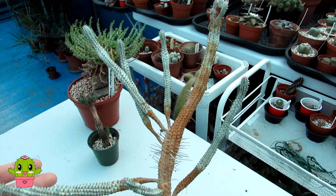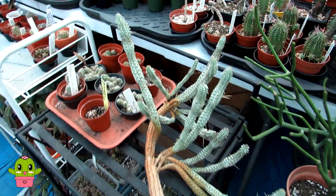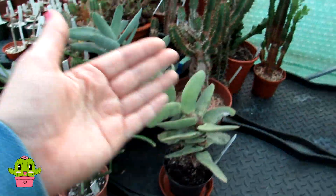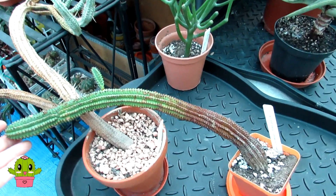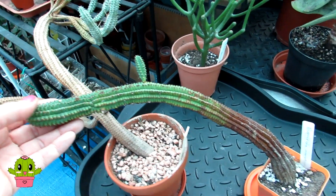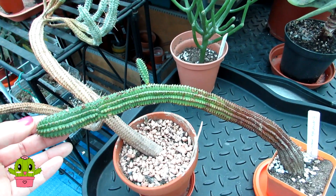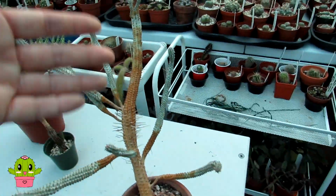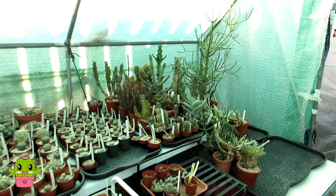This is our euphorbia mammularis, commonly known as the corn cob, and it's a lovely variegated form. We've got two of these — here's the very large one that's hanging across like a big snake, so when I put this away I'll have to rest it against the other ones so it doesn't topple over. And then this is our euphorbia mammularis all-green variety that we got last year from our friend Patricia — it was a cutting and it's rooted very well. These mammularis do grow with a snake-like habit.